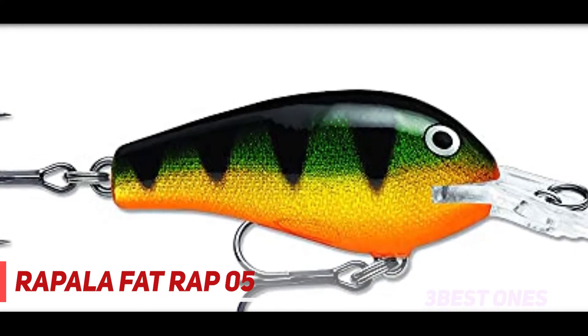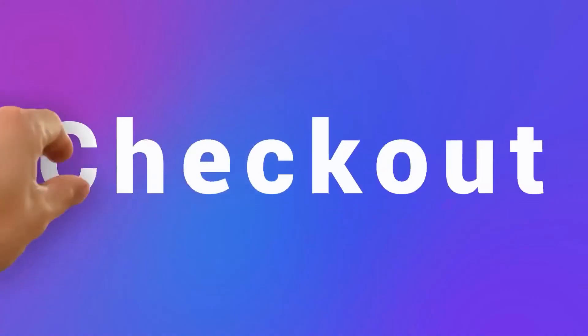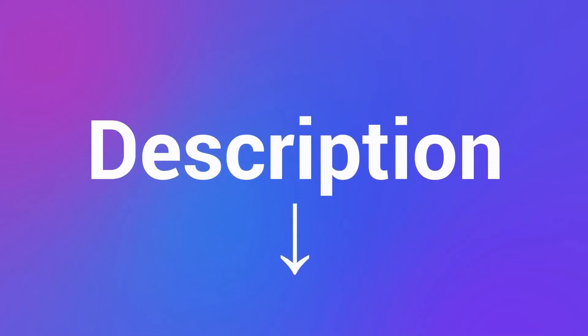If you have never fished with Mr. Lucky, I would highly recommend giving this lure a try. Check out the description for more information and the latest price.